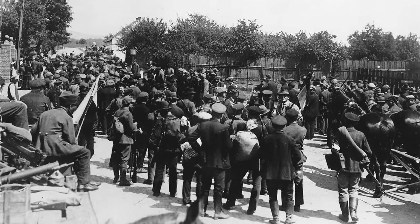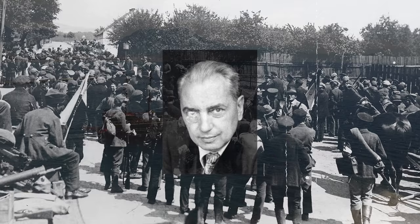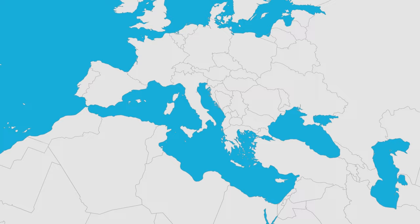Imagine a world without the Mediterranean Sea. It's not as far-fetched as you think. Back in the 1920s, a German engineer named Hermann Sorgel came up with an insane plan to drain the Mediterranean Sea.